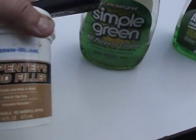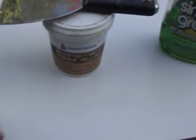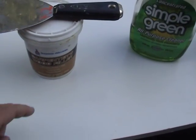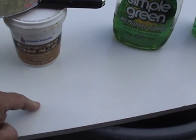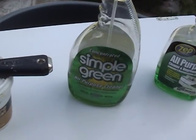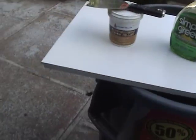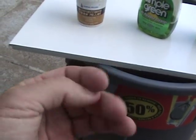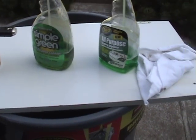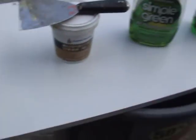Then we're going to use wood filler — this comes in a lot of different varieties. It's made for hardwood, not hole filler for walls. Then we're going to use some Simple Green just to wipe off the surface and get a good clean surface, because your hands have left oil on them over the years. A cleaner surface gives you better adhesion.